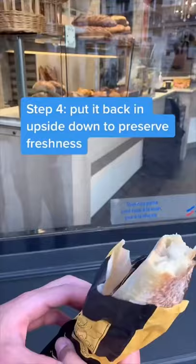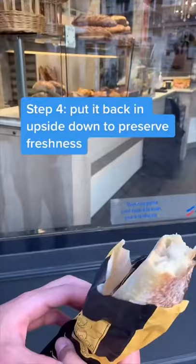Step three: hold it under the arms for some extra frenchness. Step four: to preserve frenchness, put it like this.